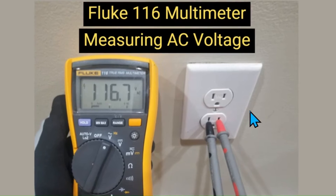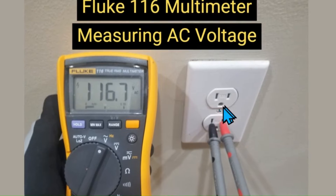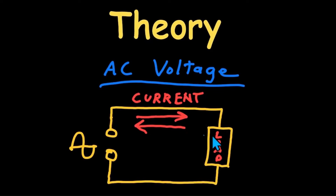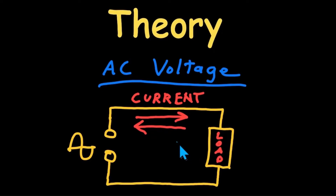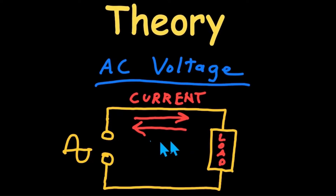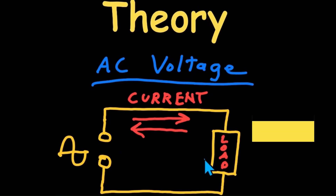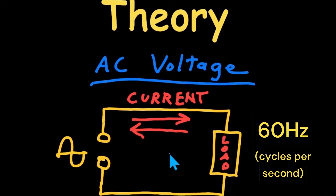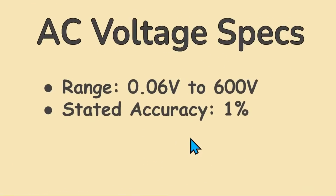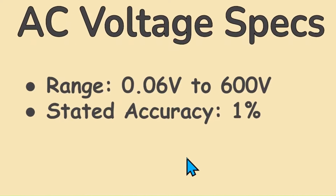AC voltage. This is the type of voltage typically supplied by power companies, and what you would measure at a residential outlet. AC, or alternating current voltage, differs from DC in that it changes direction at a rate determined by its frequency, causing current to flow back and forth in a circuit. A common frequency in the US for household line voltage is 60 hertz, meaning the voltage cycles back and forth every one-sixtieth of a second. The voltage range is 0.06 to 600 volts with a stated accuracy of 1%.